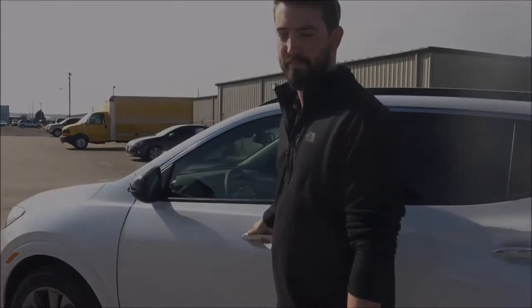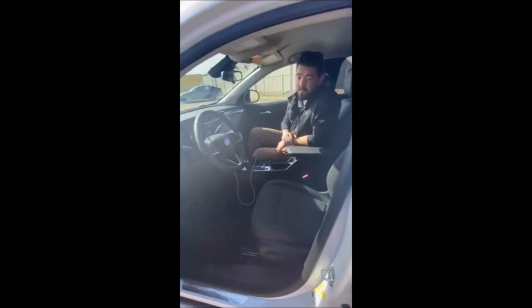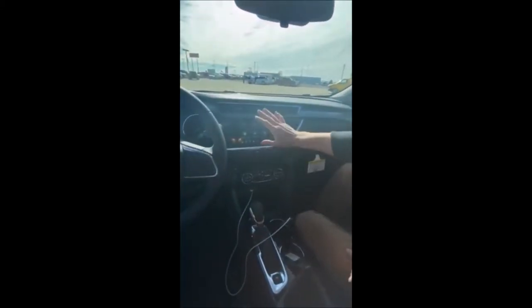Alright guys, just like I do with any normal delivery — which I do every single day — I'm going to show the inside of the vehicle. I usually start by going clockwise from the touchscreen. Here's the touchscreen, which is also the backup camera. Starting with audio settings: AM, FM, Sirius, USB, as well as Bluetooth.